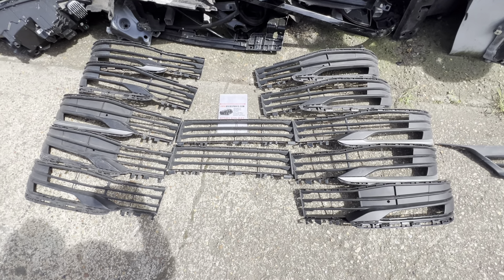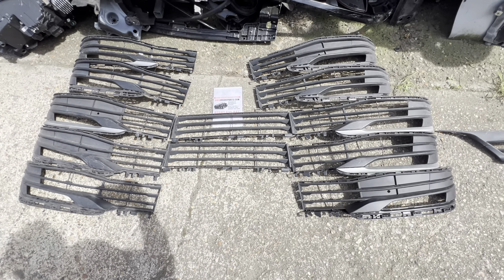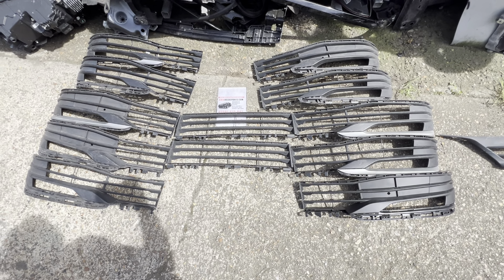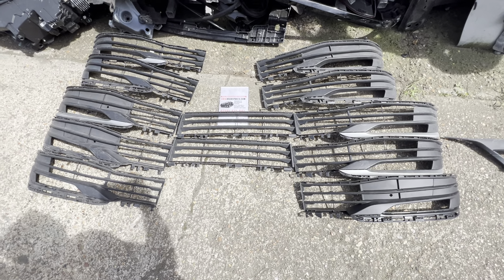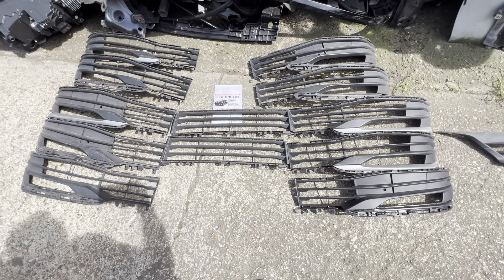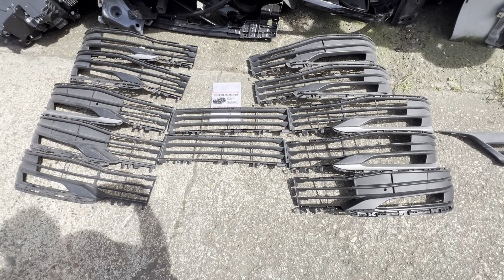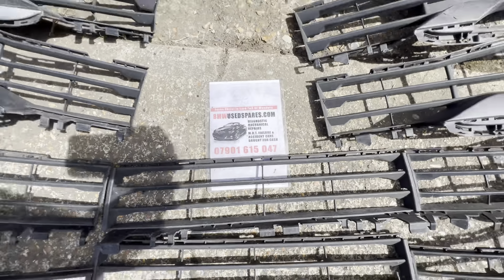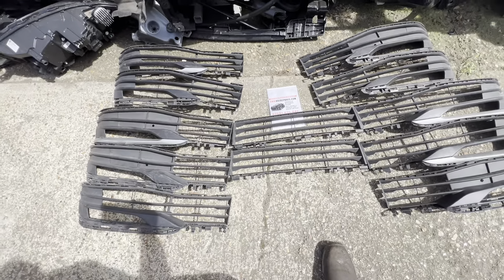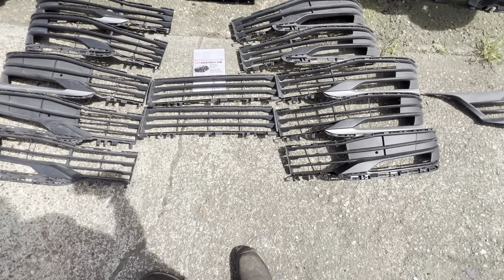This is a BMW 5 Series — specifically the BMW G30, 2018-2019. These are the bumper trims for the standard bumper. You've got the driver's side, the passenger side, and the center grille as well. If anybody needs these, let us know — you can visit our online store at bmwspersonline.com.